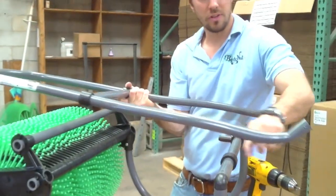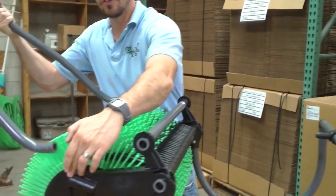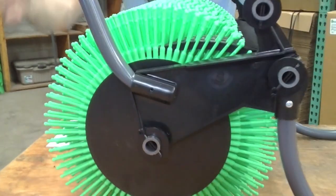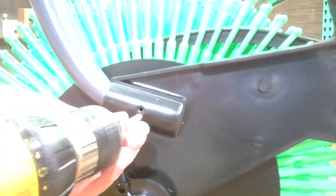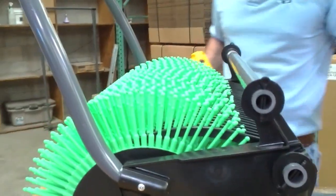Take your handle and make sure the curved part is up. Insert it into the hole in the top of the side bracket and push it all the way in until it bottoms out. Make sure the holes line up and reinsert the screw. Do that for both sides.